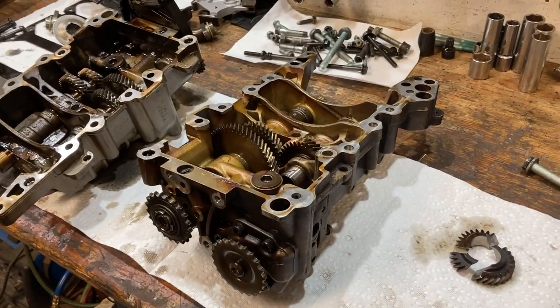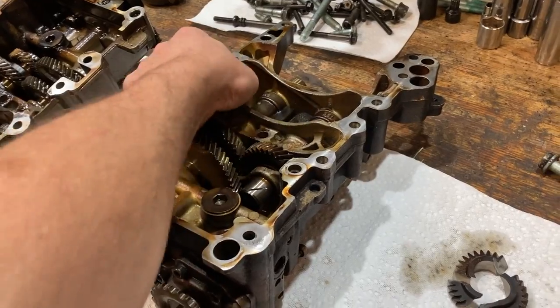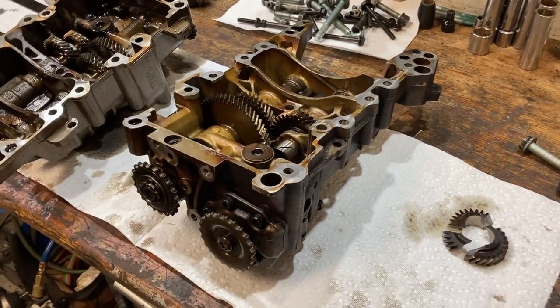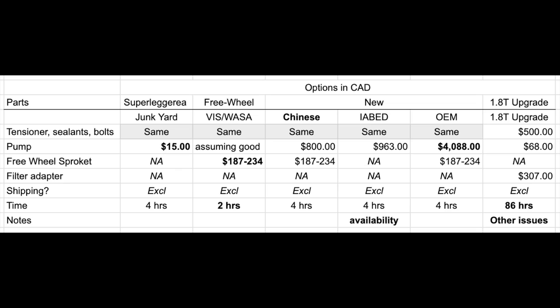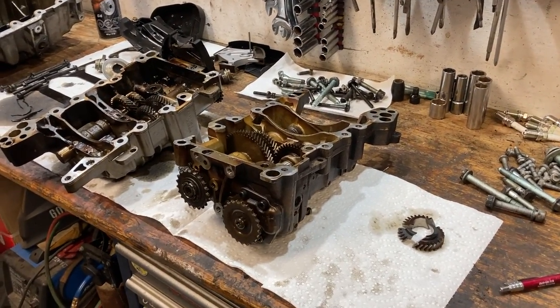Guys, delete these balance shafts — people have been doing it since the dawn of time and never had any issues, so that is what I'm going to do. Those are all your options as far as I know. If there's something I missed or if you have any questions, leave them in the comments — I'd love to answer them and we try to answer every question. If you liked it or hated it, let us know one way or another. Hope this helped you guys, enjoy your day.